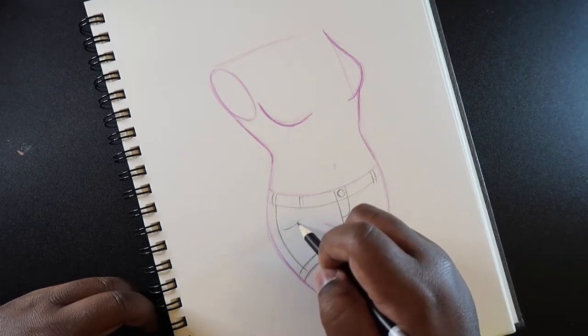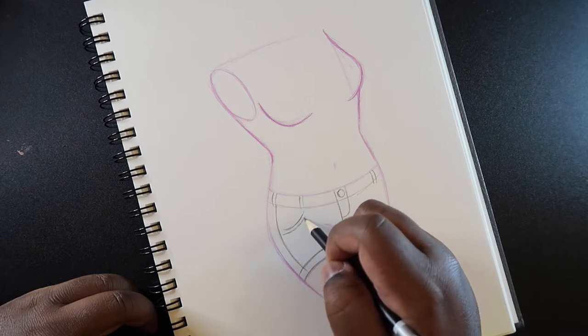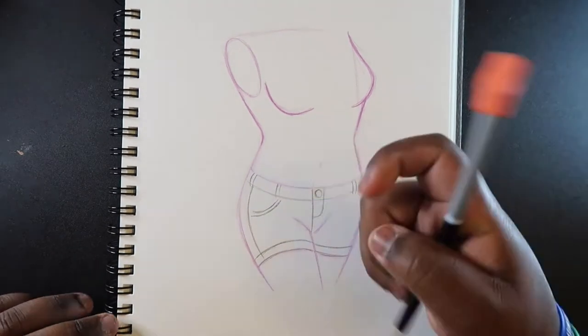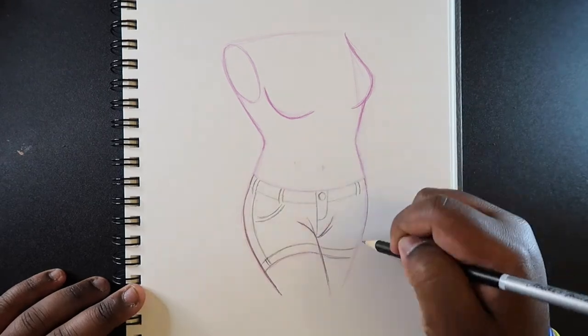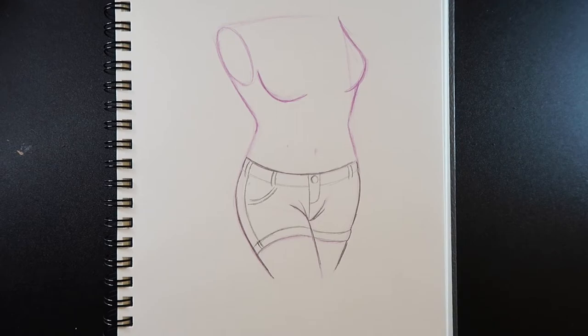And then a pocket — just have two lines, or you can make it one. It doesn't matter. And yeah, that's how you draw denim.